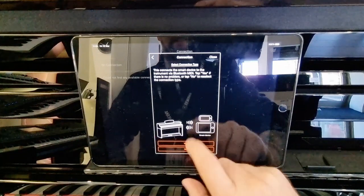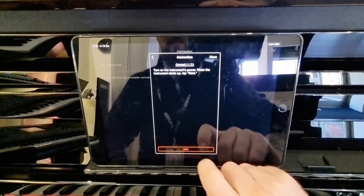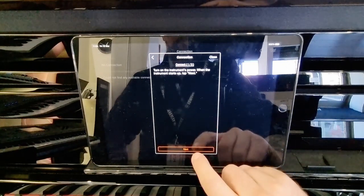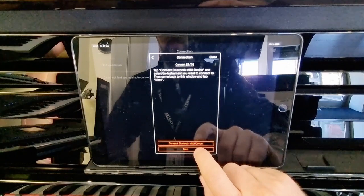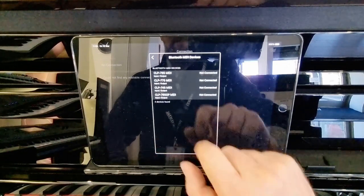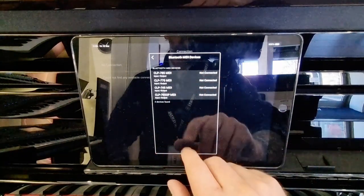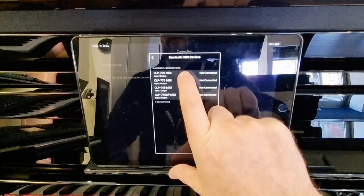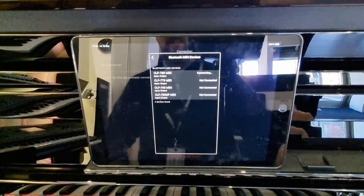So, select Bluetooth here. This connects a smart device — tap Yes if there's no problem, Yes to turn on the instrument power — the instrument is turned on, so we click Yes, then tap Connect Bluetooth MIDI Device. You'll see a few options; I have a few different instruments with Bluetooth MIDI in the store, so I'm going to click '785 MIDI' and it will say 'Connecting'.